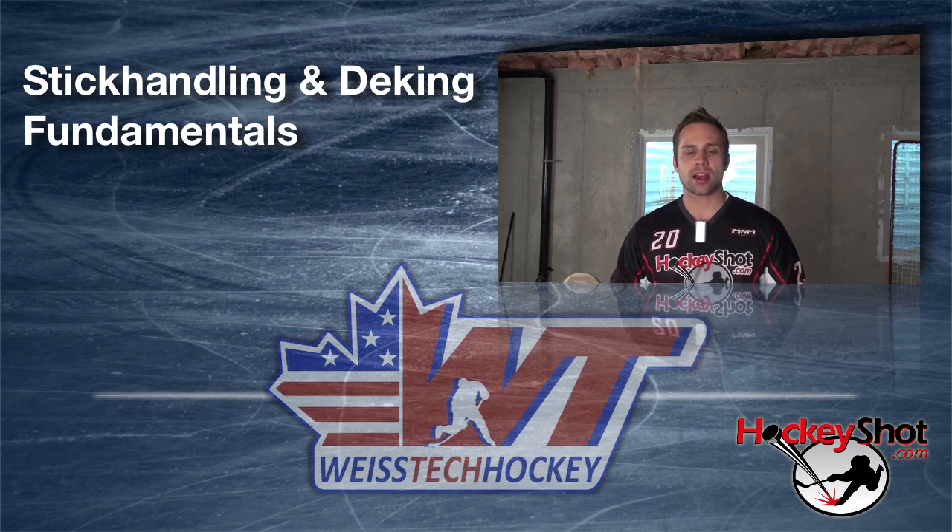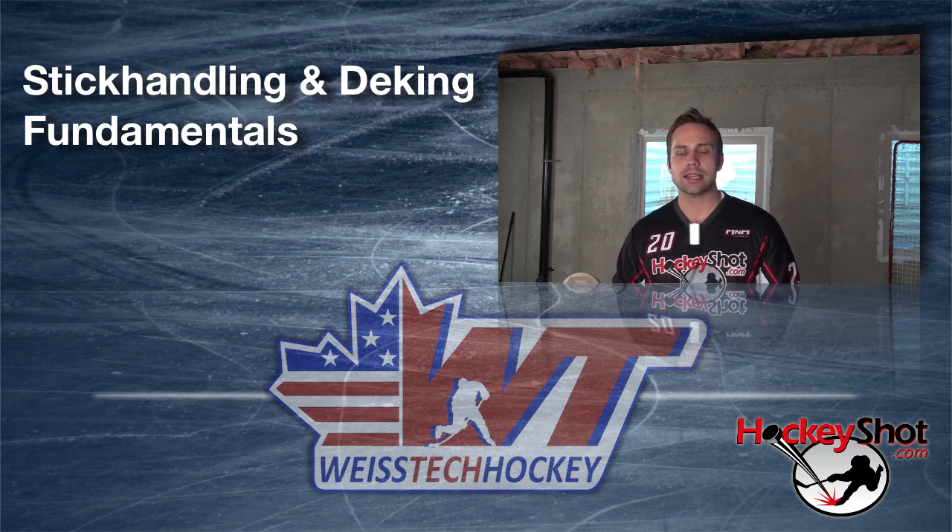Hey there, Jeremy Weiss here with Weiss Tech Hockey and HockeyShot.com. In this video I want to talk a little bit about the fundamentals of proper stick handling and deking.